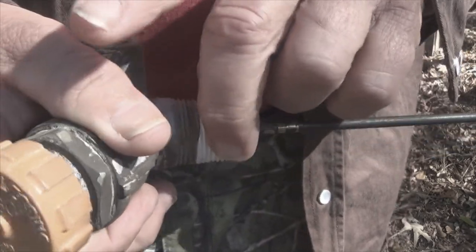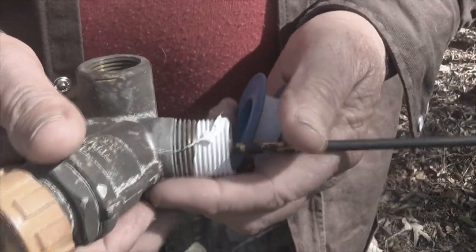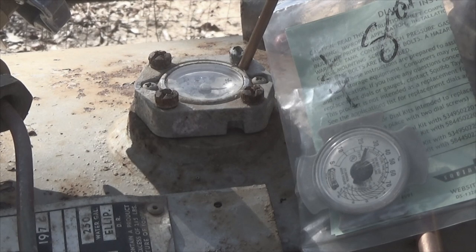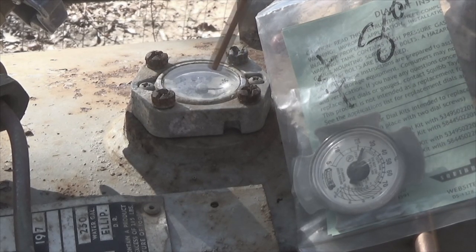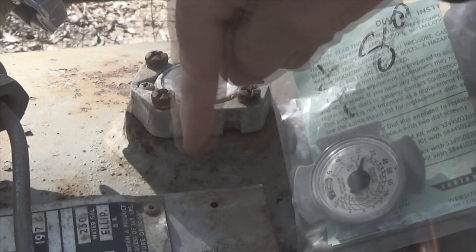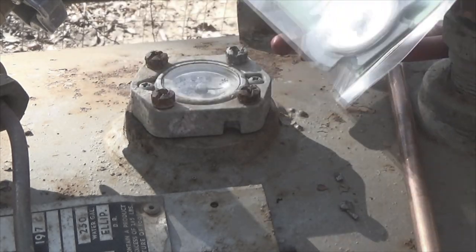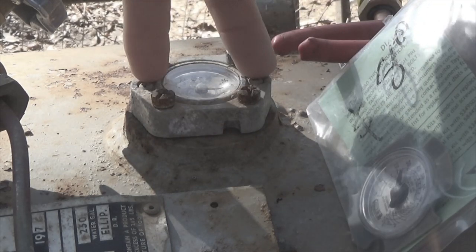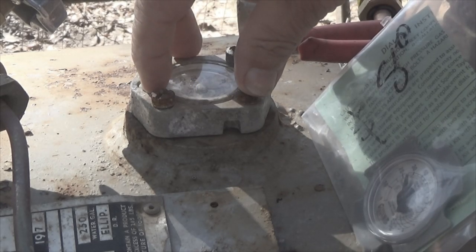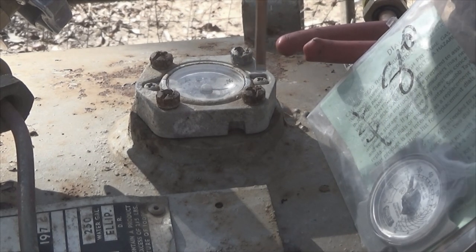The next thing I'm getting ready to do is change a gauge — actually do what's called a rebuild on it. This is the old gauge right here. These gauges come in different sizes. This plate right here is what's holding the mechanism down inside the tank. To replace it, you remove these two screws, the plate lifts up, you put the new one in, put the screws back down. It's important to note the orientation so it's correct — my zero is down here towards the fill side.